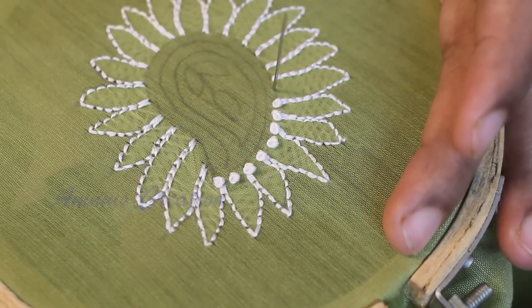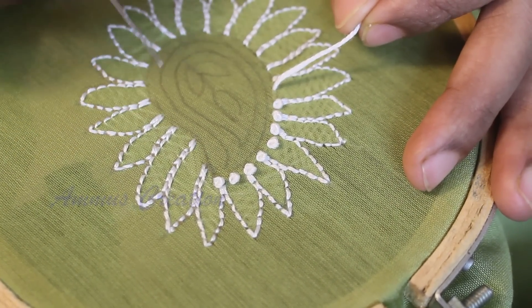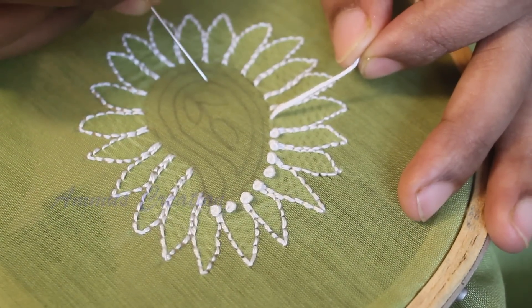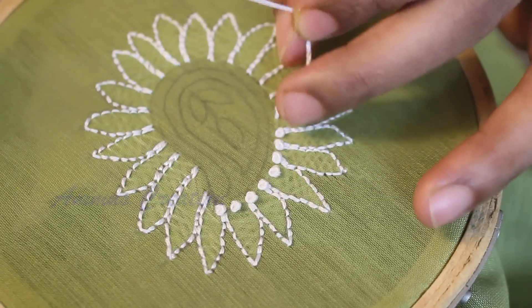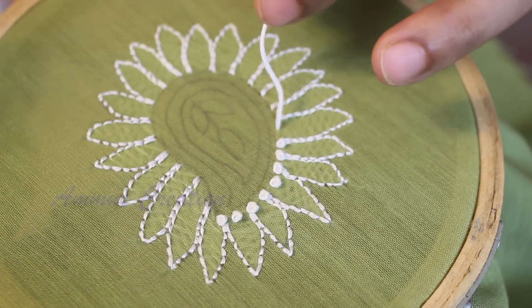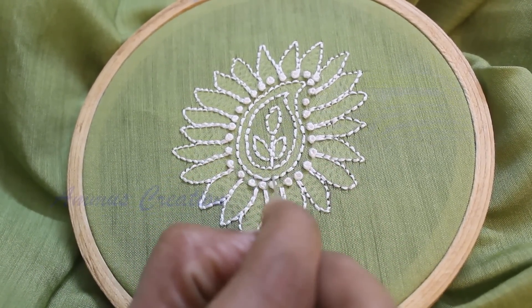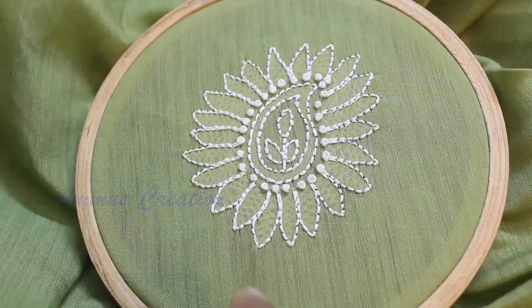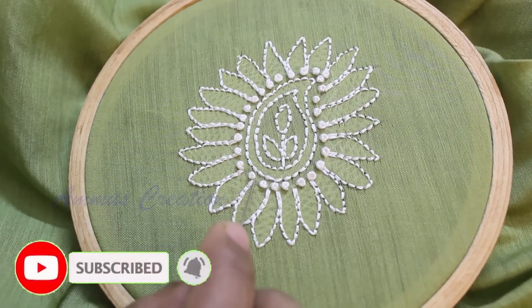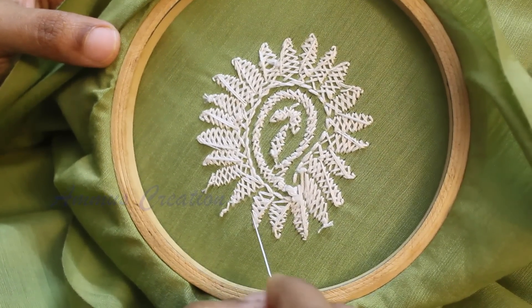Now we need to do this full mango. We need to do the whole outline with French knot. In this shape, we need to do the Chikankari work and leaves. For the Chikankari work, we will use the leaves. We will use the French knot with 6 strands. Now let's show the next part — here we have a cross-cross pattern.